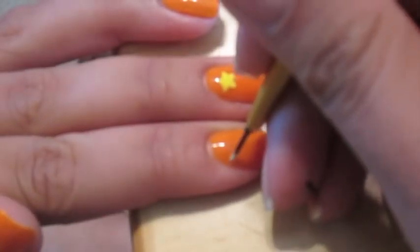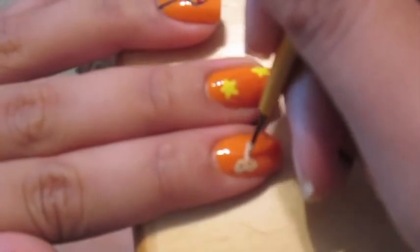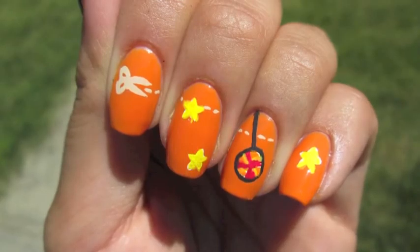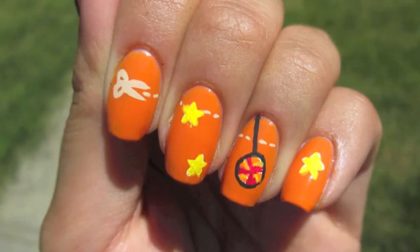If you look at the icon for the app or any of the images you see on Google, you do see a scissor cutting across the line to cut the candy rope. And that's what I did here in a tan acrylic paint.